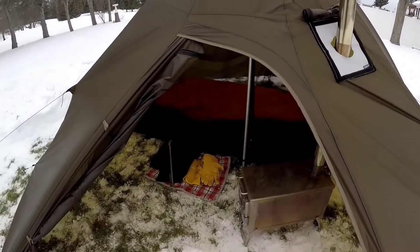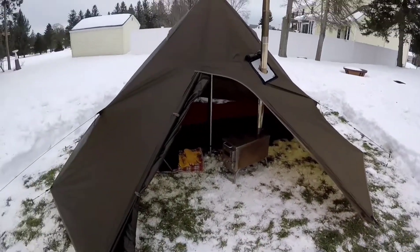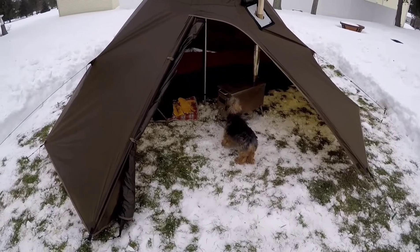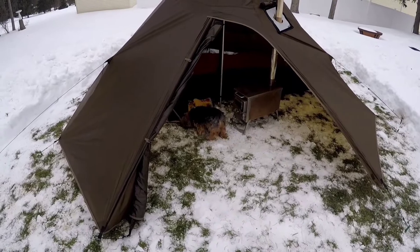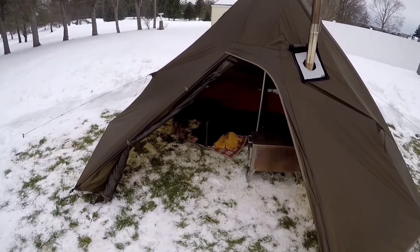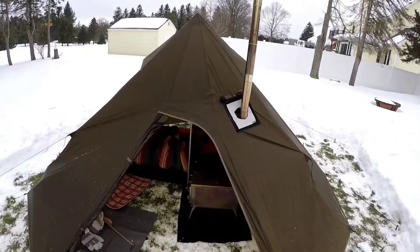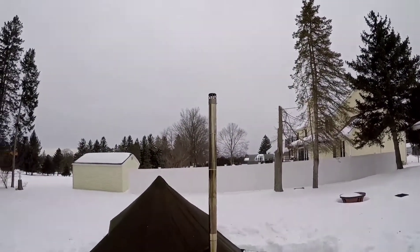Here comes Sassy — I knew it wouldn't be long before she came out. I'm glad I zipped that up. What do you think about this? She'll go check it out. She needs a haircut, but it's been so cold I don't want to shave her down — she needs the coat to hang out with me. She looks like a bantha from Star Wars.